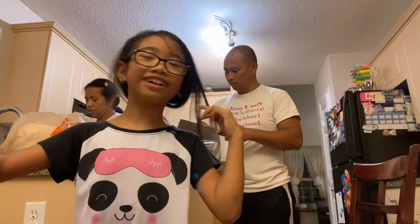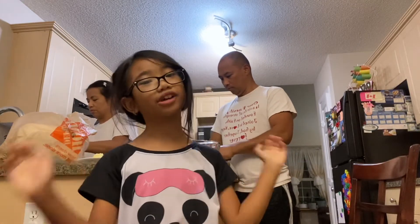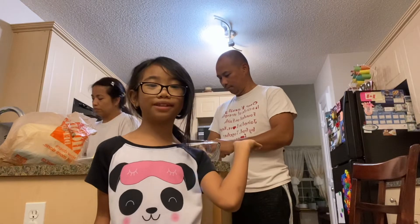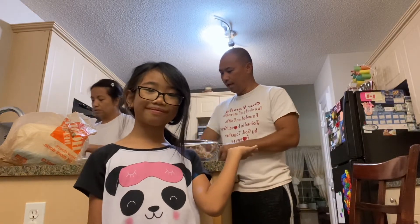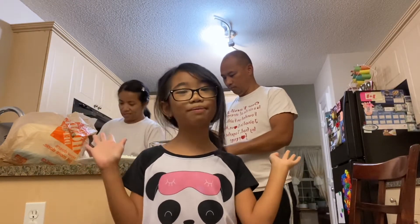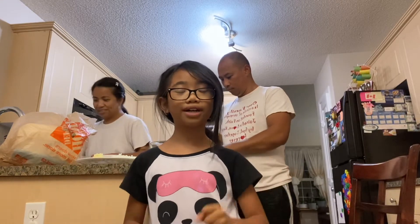Hi everyone! Welcome back to the Timinus family channel. Here's my dad, who is named Ron Timinus. Say hi. Hi, I'm Cokie. And here's my mom. Hello. She's a bit shy but it's okay.